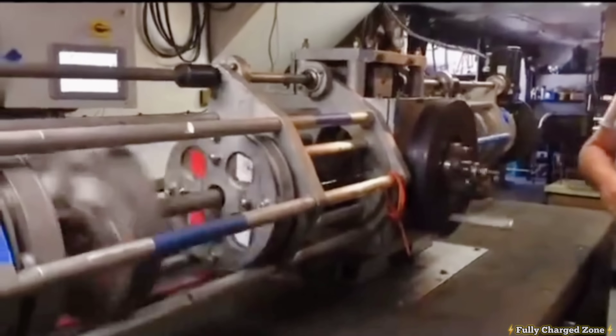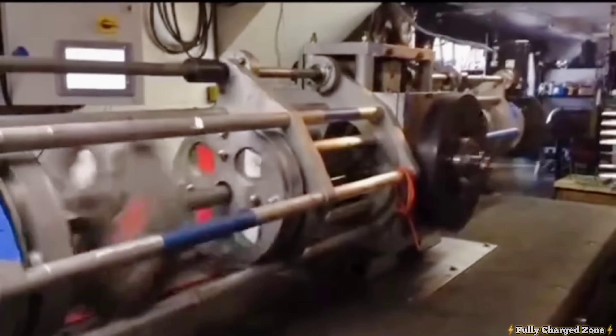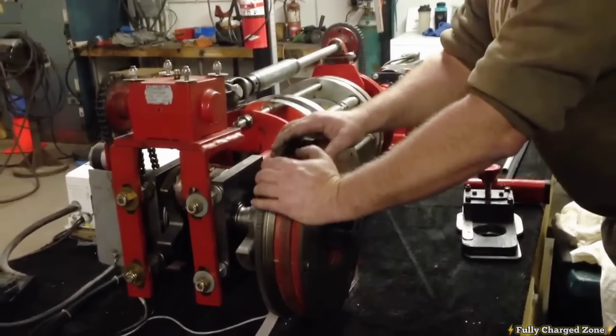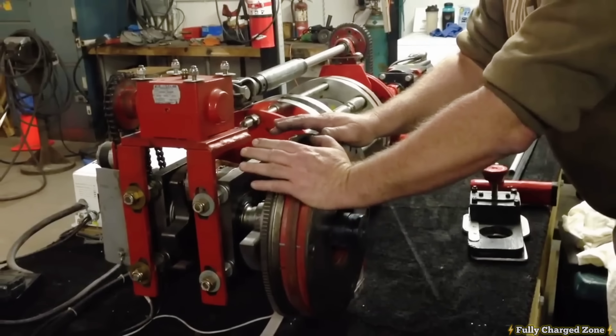Hey everyone, check this magnet motor out that has a patent. I think it's pretty inspiring. And this will run on its own in 3, 2, 1.